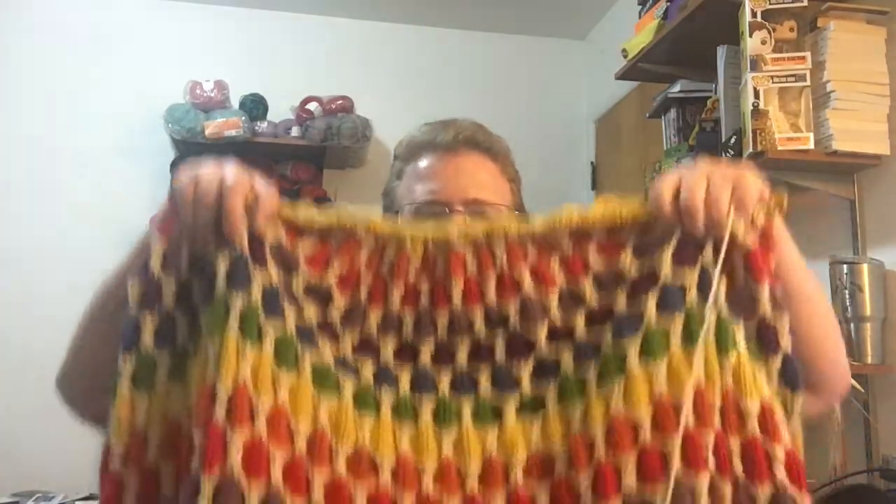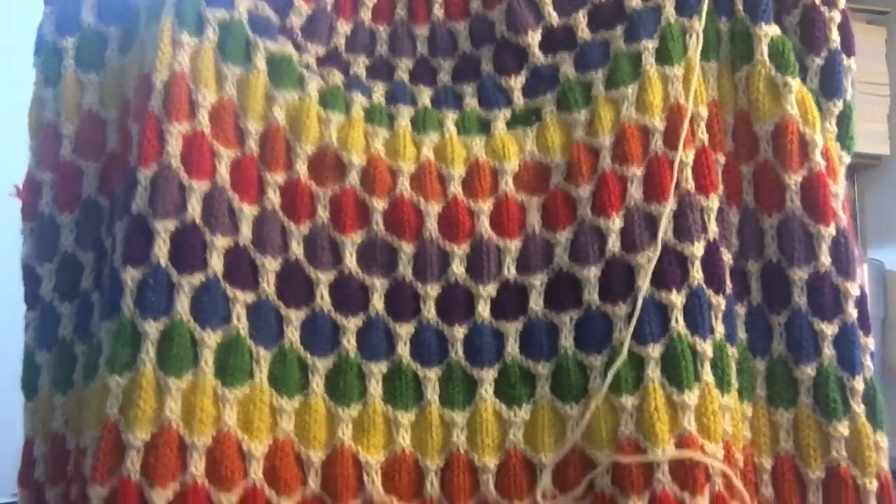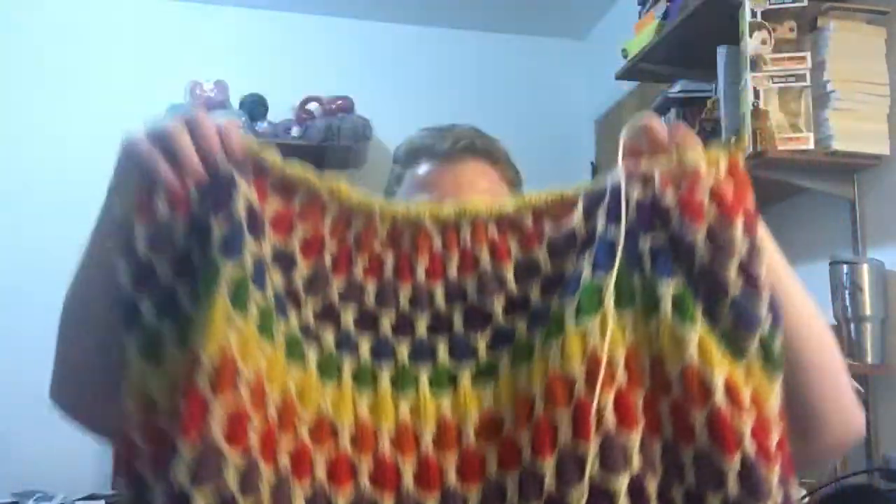Hello! So I have been working hard on the rainbow blanket for my friend and I am almost done with the actual knitting part of it. I showed her what I did last week a little bit, but here's more of the full blanket — or almost.